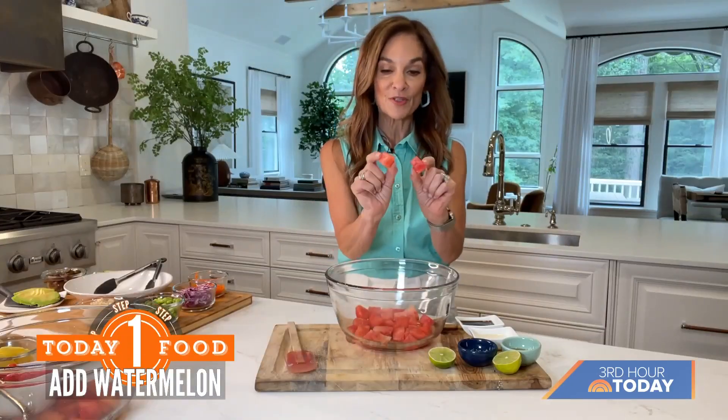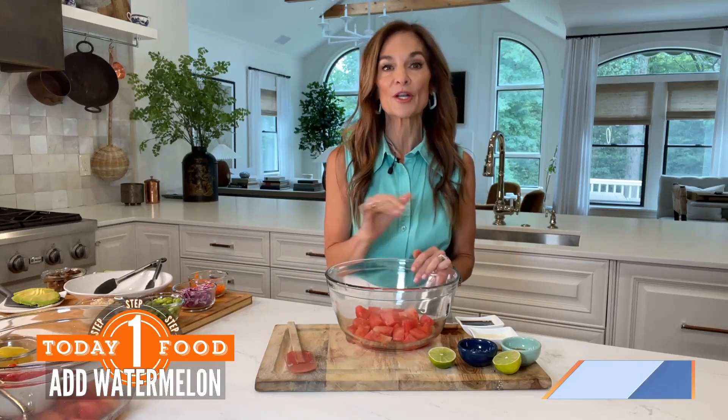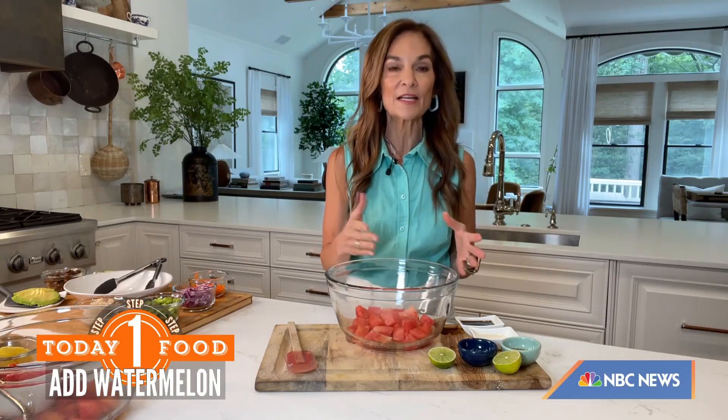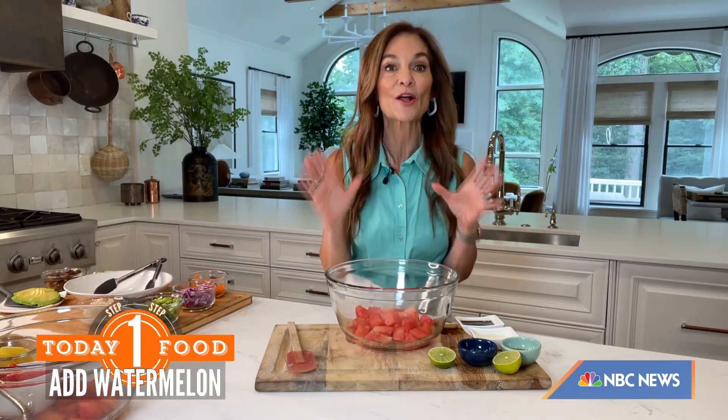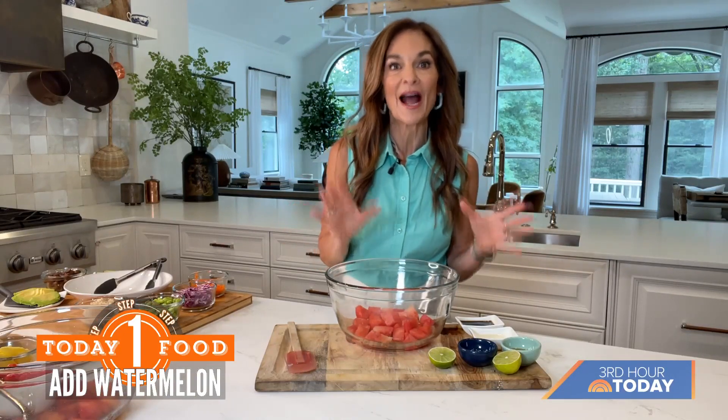Watermelon from the get-go is a standout summer superfood. It's packed with vitamin C, potassium, magnesium, and antioxidants galore. And of course it's 90% water, so it's automatically a super hydrator.